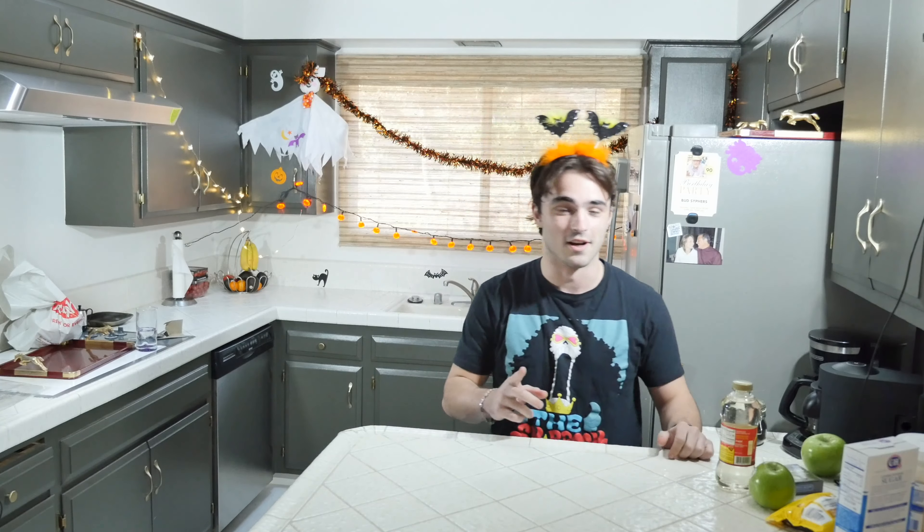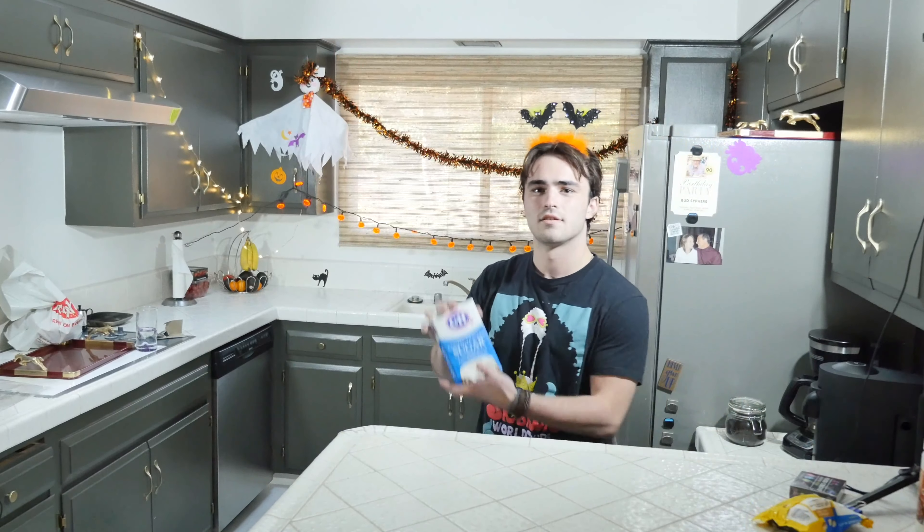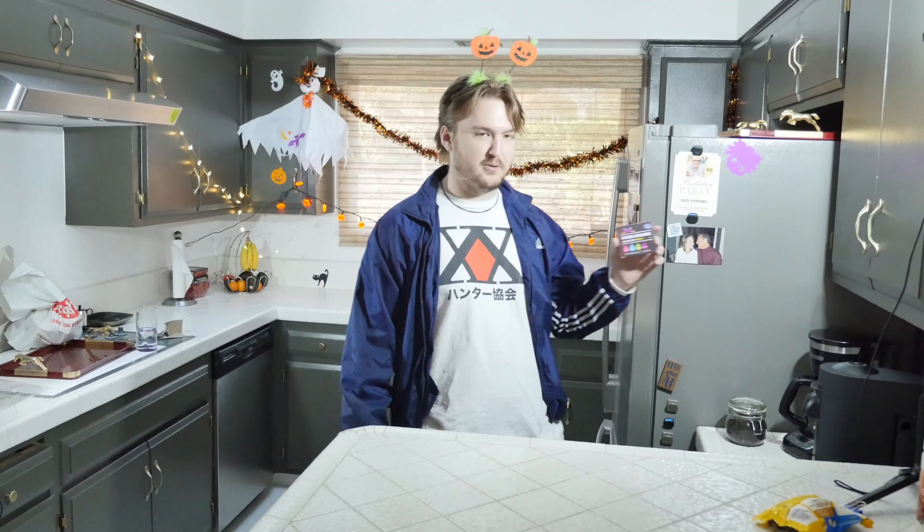First, we'll be making some Jack Skellington candy apples — it's gonna look something like this. You're gonna need corn syrup, two green apples, pure coconut oil, powdered sugar, and some food coloring. We really need black but we don't have that, so we'll figure it out — that's all we do here. We don't know. Also white chocolate chips. All right, let's get into it.